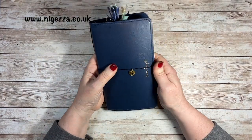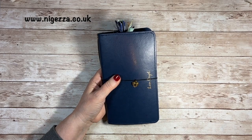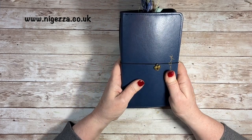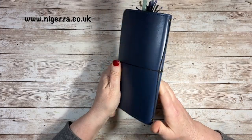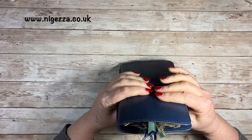Hi, it's Jessie from Nigeria to Create. Thank you for joining me today. We've got the flip through of this little Midori style traveller's notebook thing that I've made.